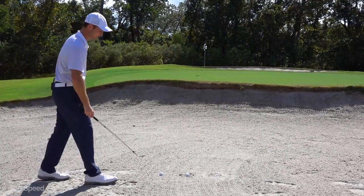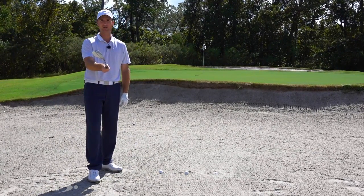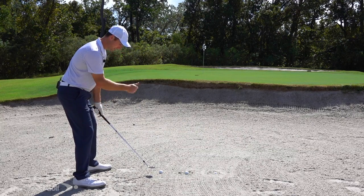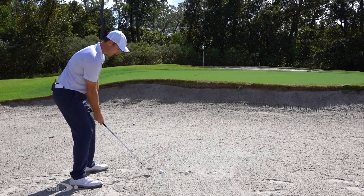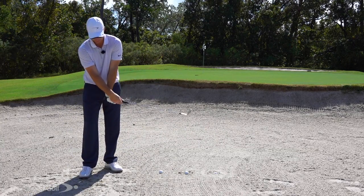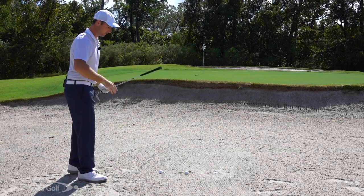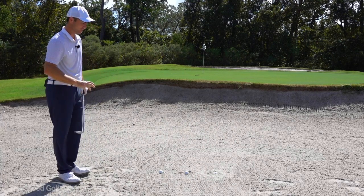First, let's cover the normal bunker shot with a perfectly clean lie. I'm going to open up the face quite a bit — this is my 60-degree wedge with the face about 30 to 45 degrees open. I re-grip the club and it's almost pointing straight up toward the sky. Ball a little forward in my stance, favor my left side, make a big aggressive swing, and let my wrist release — almost like a little flip at the bottom. That gets the flange smacking the sand, which allows the club to glide through rather than dig down.